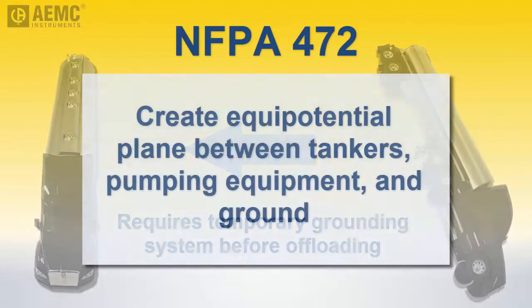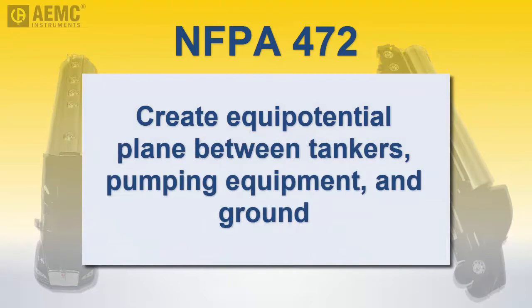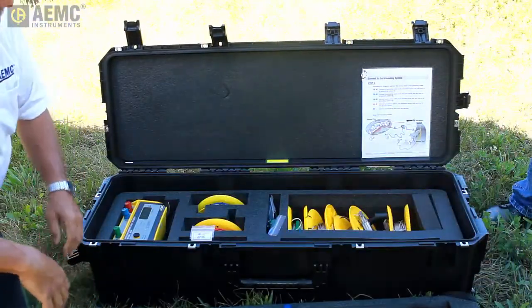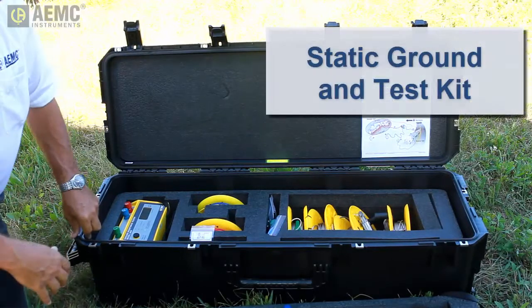The purpose of this grounding system is to create an equipotential plane between the two vehicles and all equipment used to pump the liquid from one to the other. To help make this process as easy and safe as possible, AEMC has introduced a static ground and test kit.